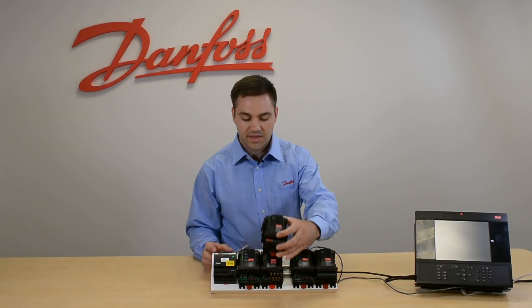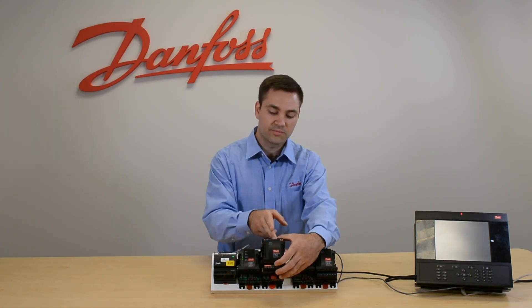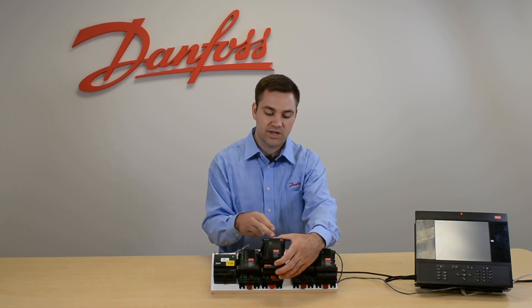If you have a wet contact on your communication chain and you put some live voltage on this, you can fry this board and your whole communication chain.